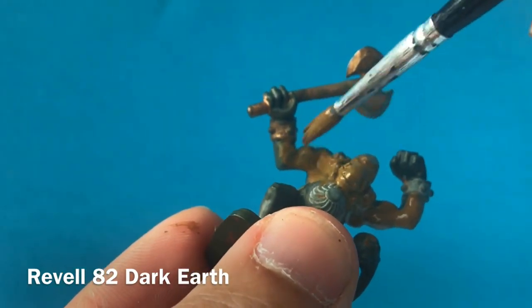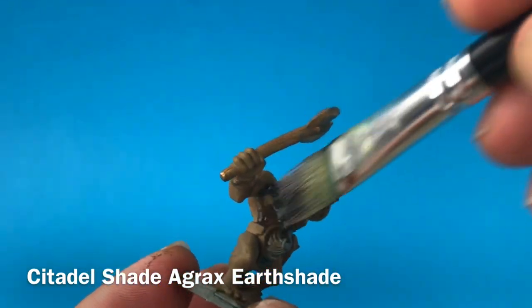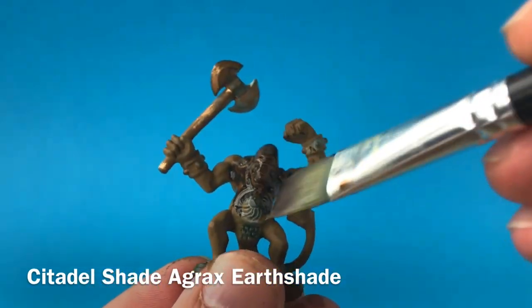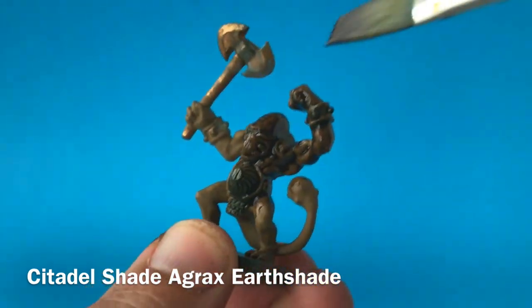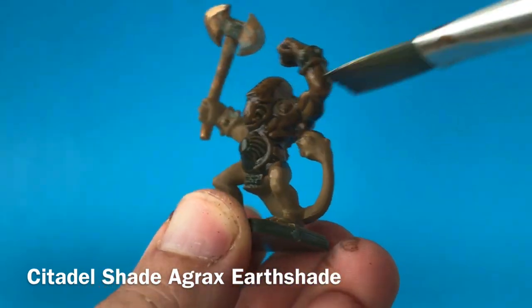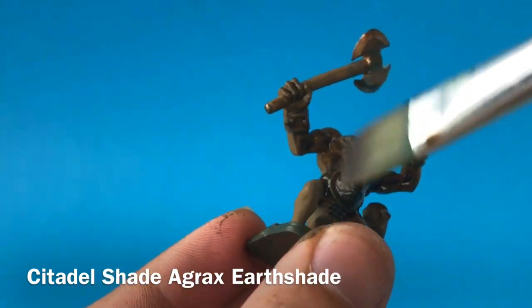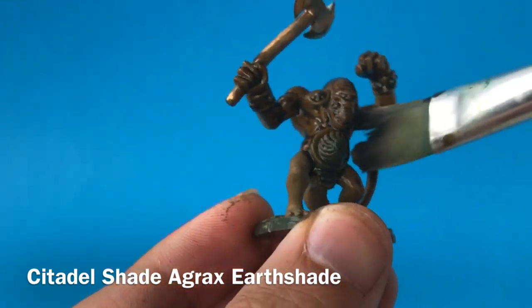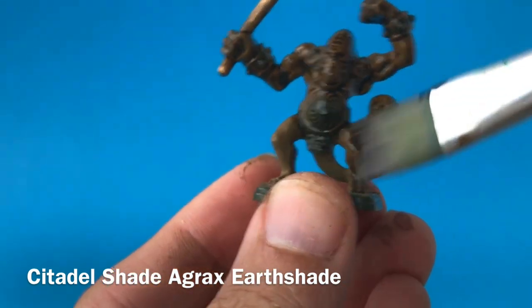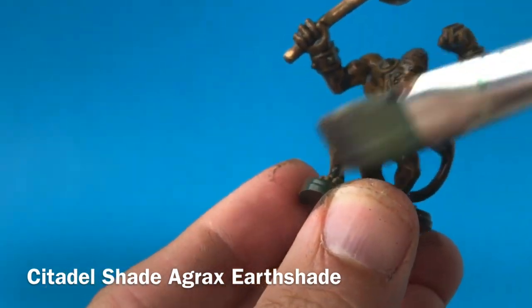So I'm going for a much more browny tone here with this colour. Once that dark earth base coat has been applied, I'm then going to go over the top of that with an Agrax Earthshade, just so that this wash goes down into all the crevices and adds a bit more depth into those deep parts, giving it a bit more of a three-dimensional nature. Agrax is great because it's got a kind of greeny brown tone to it anyway, which goes really well with this dark earth base.